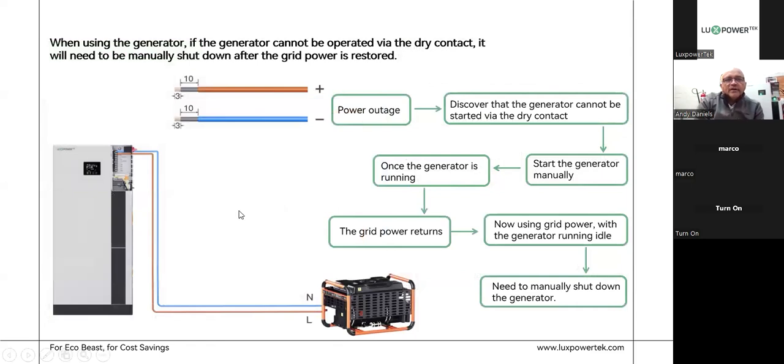When using the generator, if it's a manual start, the generator cannot be started by the dry contact — you'll need to manually shut it down after grid power is restored. If you've got a generator with an auto-start function using the dry contact, the EcoBeast can start and stop the generator remotely, including based on your battery voltage conditions. We have a safety feature built into all the SNAs and the EcoBeast: if you've got a generator running and grid comes in at the same time, it will only accept power from one of them — if one relay is open, the other will close.